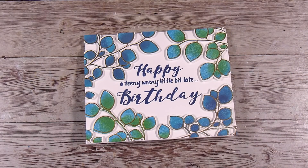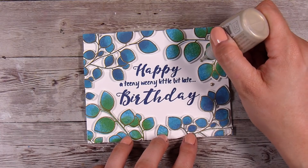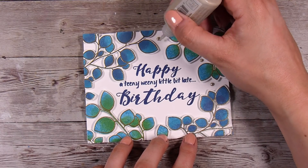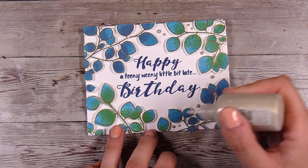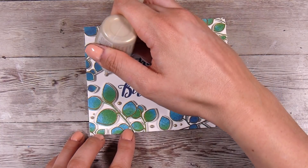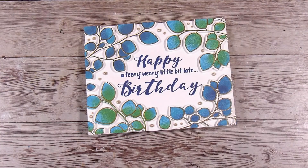I'm going to add a few little Nuvo drops in there — this is just a pale gold colour. Anything you have like this is going to work well. Even some little iridescent gems, iridescent sequins, white drops, or even some blues and greens would look really good. You could also use some enamel dots or anything in your stash that can just fill in those extra little bits and add a little bit more detail.